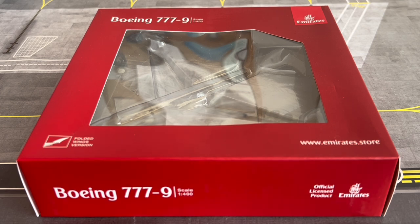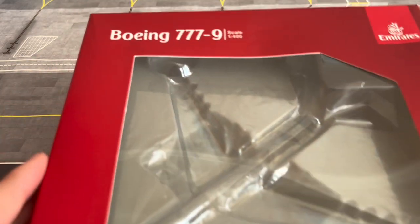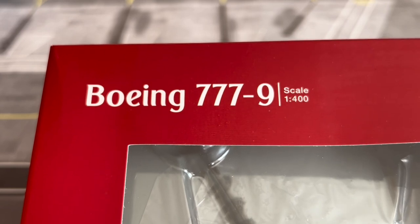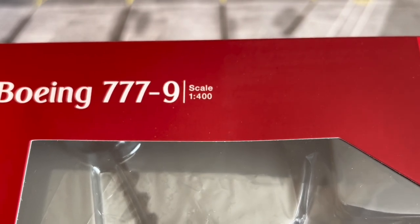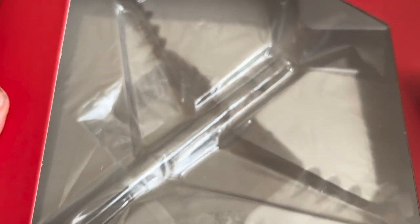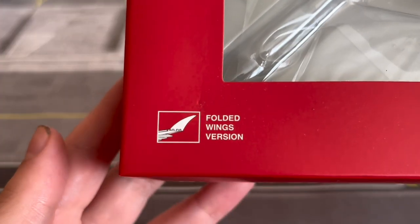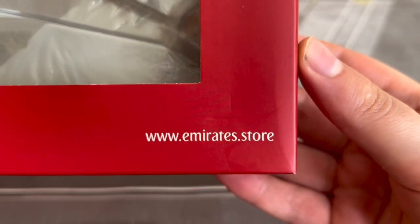Now let's check out this box. It's quite an interesting Emirates-licensed box. In the top left corner we have the Boeing 777-9 titles in the Emirates font, and the aircraft is shown at 1:400 scale. Here we have the Emirates logo, and the part of the box where it says this aircraft has the folded wingtips. Over here we have the website of the Emirates store.